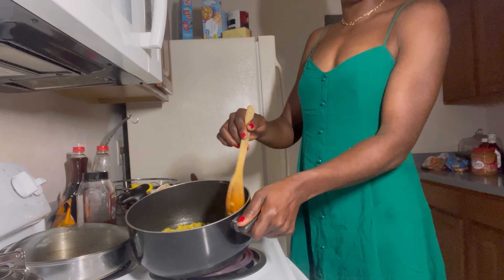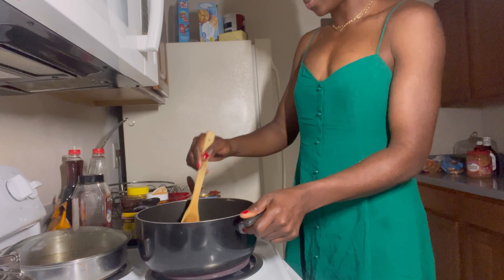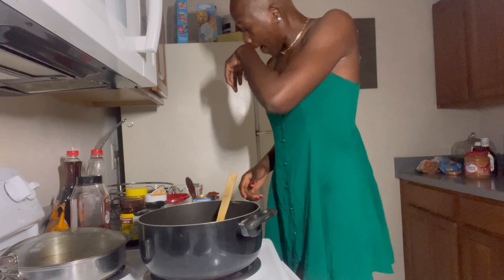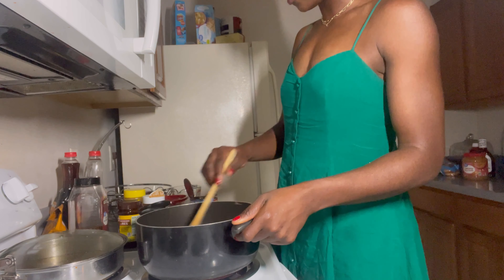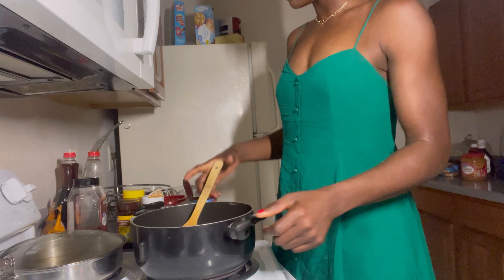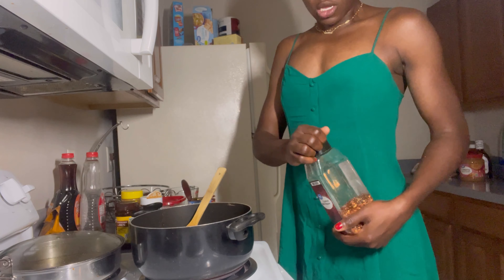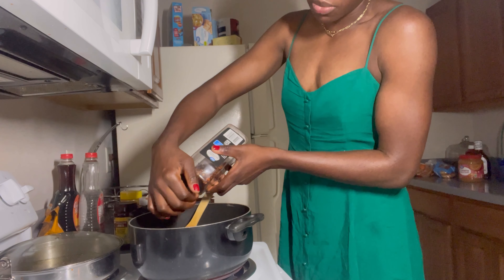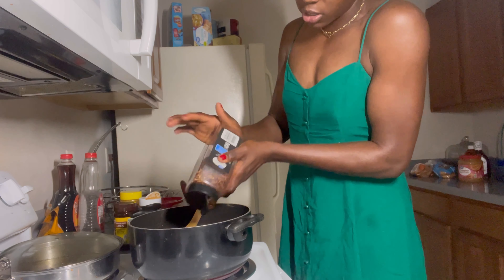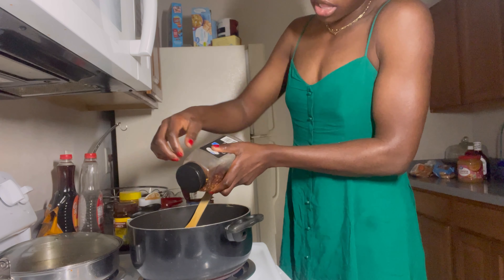I'm adding those ingredients in now — just look at this. Stirring this up. The rice is still frying with all the stuff I've just added and it smells pretty good. I'm going to add some crushed pepper. And I promise this video is not sponsored by Walmart — I know you guys have seen a lot of Walmart brand! I wish they'd sponsor my video because I shop there a lot.